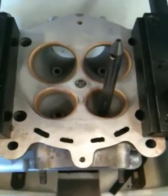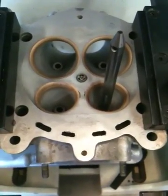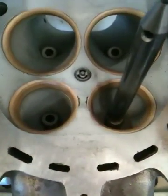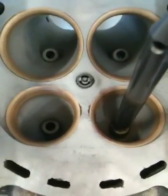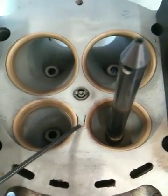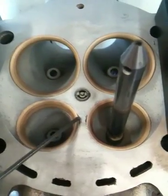We have a set of 1098R heads that we need to do some repair work to. This set of heads was run incredibly hot and lean, and you can see the damage between the two exhaust seats. It started to actually melt the metal out of there, so it was extremely lean or running way too much ignition timing.